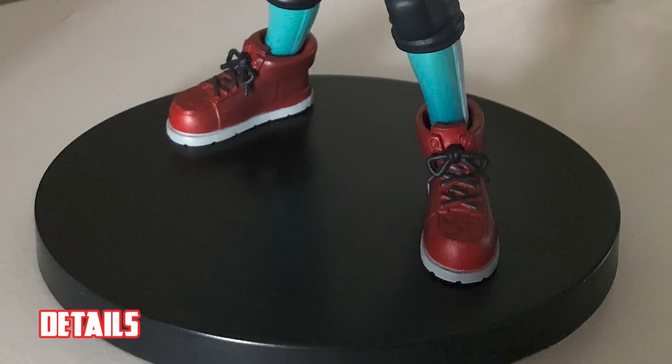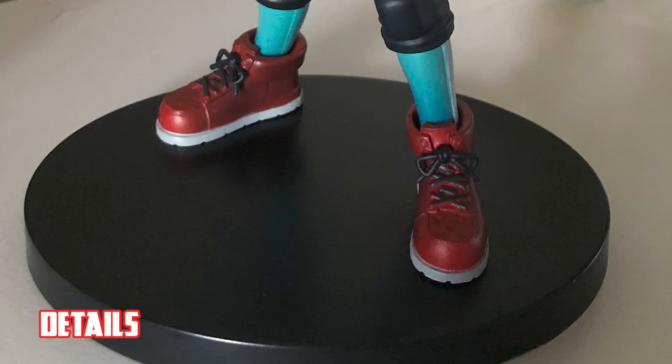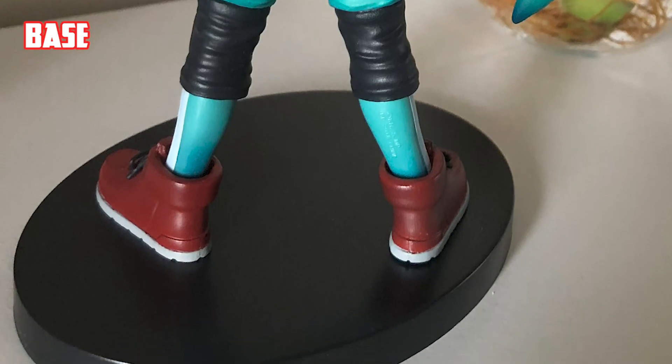Below, the shoes also has fine sharp details, which is very rare to see on a bootleg or fake. Lastly, the figure has a base, and it is decent and serves its purpose for the figure.